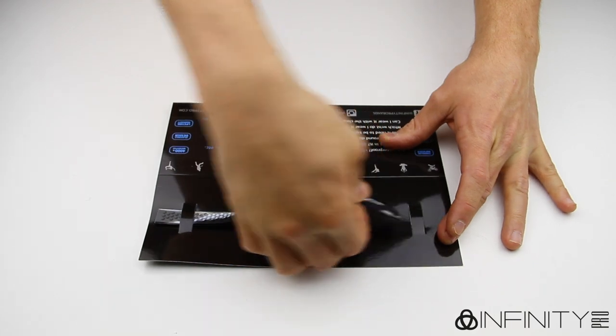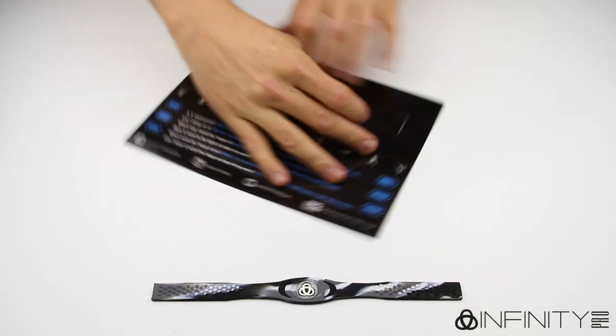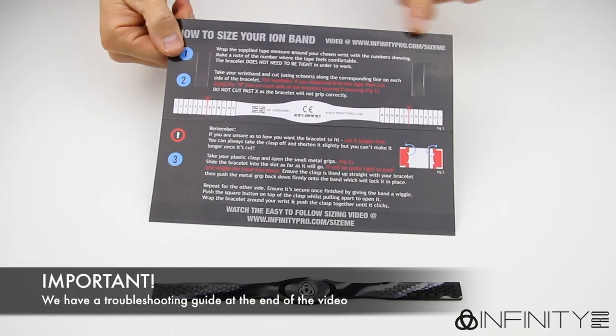Once you've opened your wristband packet, take the bracelet and clasp off of the card. There are a selection of our most frequently asked questions on the front and full sizing instructions on the back. We will go through some common sizing mishaps towards the end of the video.